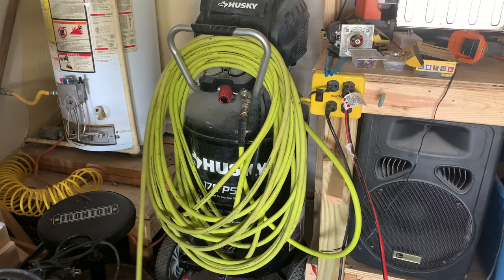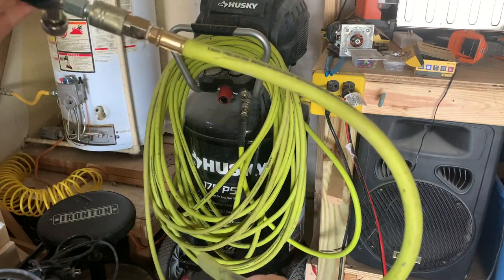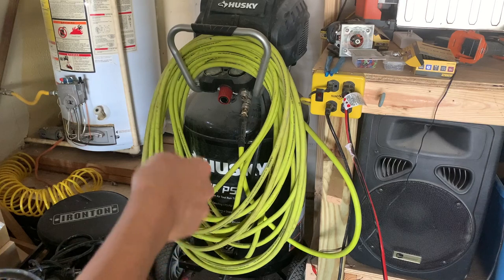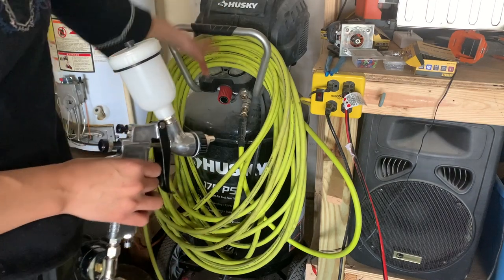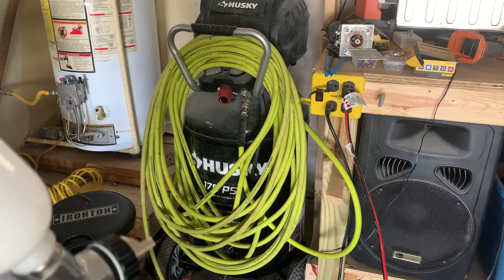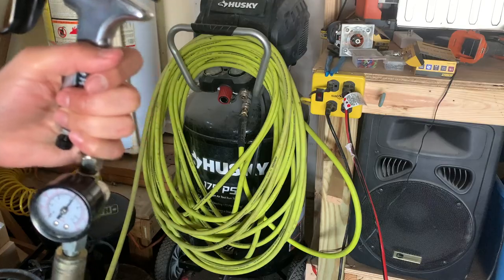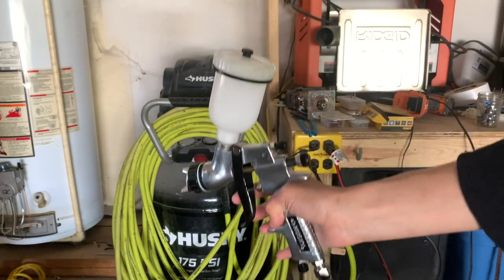Before we get started, I just wanted to show you what my setup looks like. I use a 3/8 of an inch 100-foot hose followed by a 30-gallon compressor. You obviously don't need this big of a compressor or long hose — I just use that because I need it to reach all the way over to my carport. So let me show you guys how I clean it.